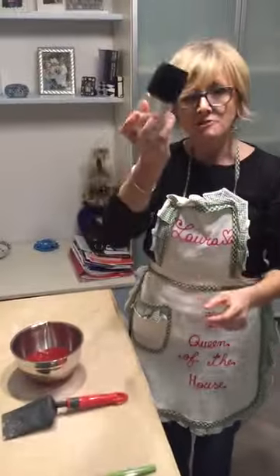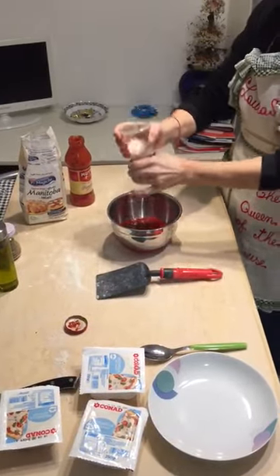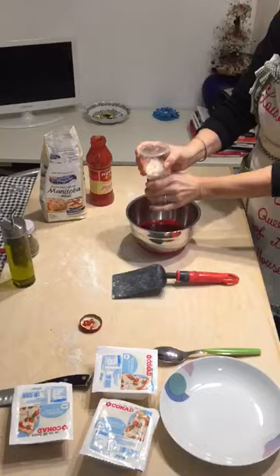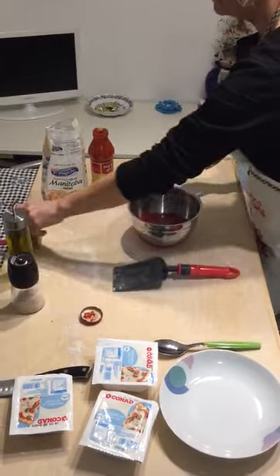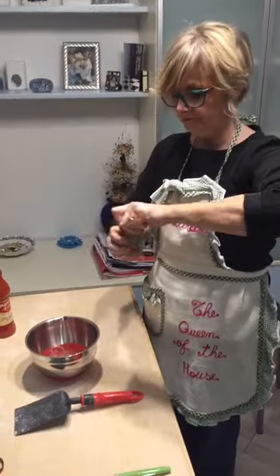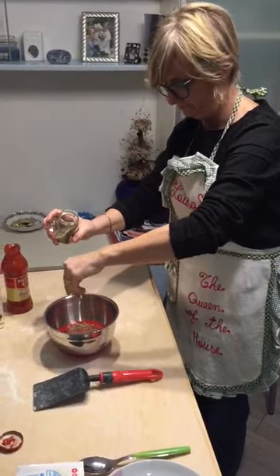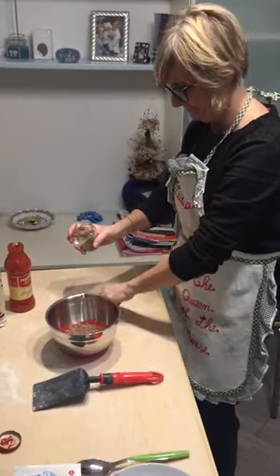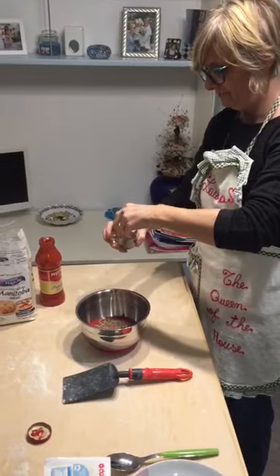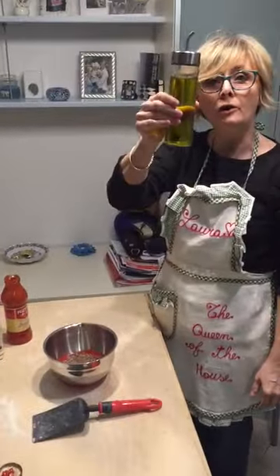Add some salt, some oregano, and a little bit of olive oil.